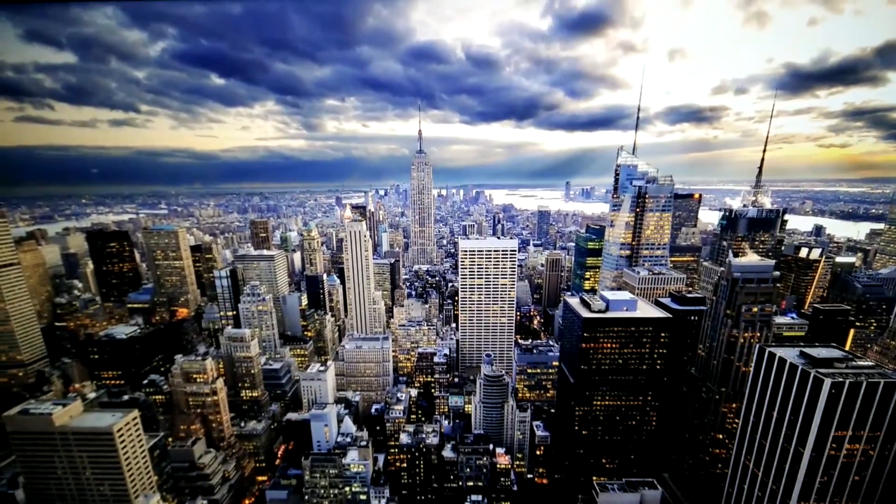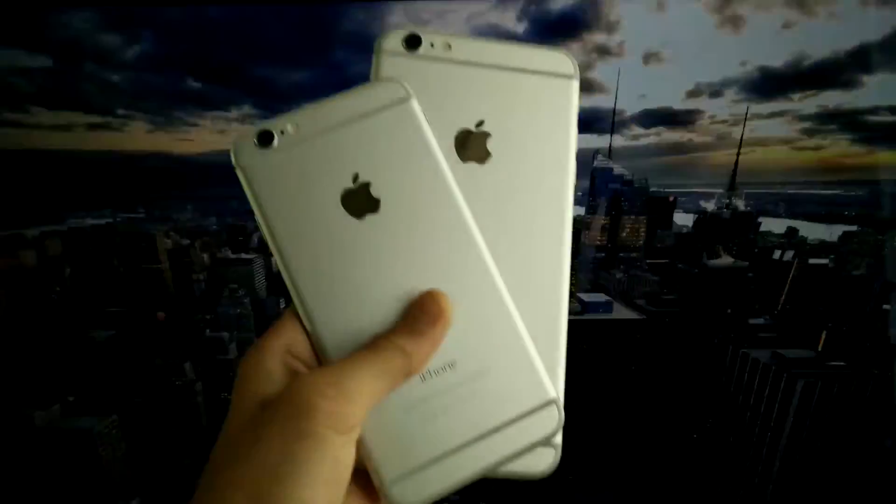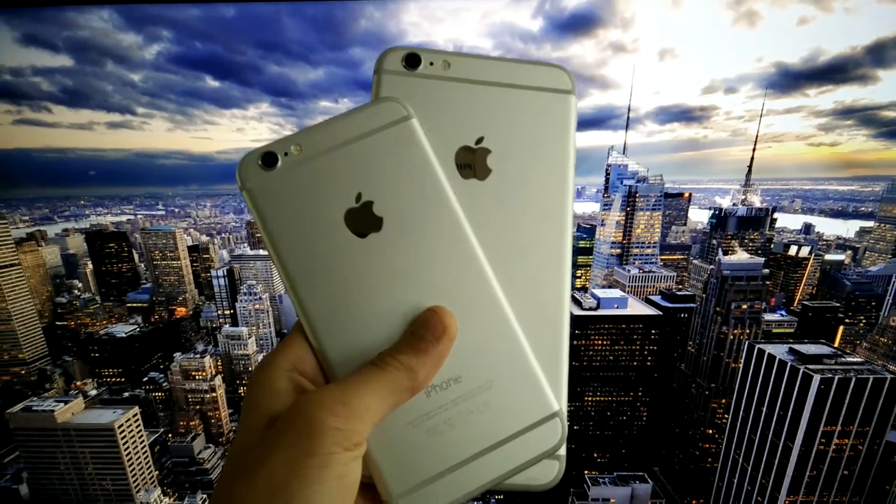Hey guys, Maxram here back with another video, and this is the review of the iPhone 6s and 6s Plus.